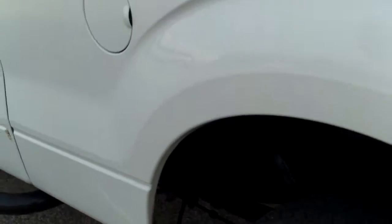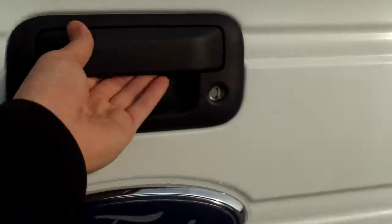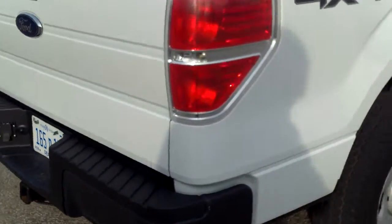Notice some touch-up down here. Nice thing about this truck is it does have a tonneau cover. It does have a Line-X spray-in bed liner. It's always good. Of course, you've got your hitch and all that back there.